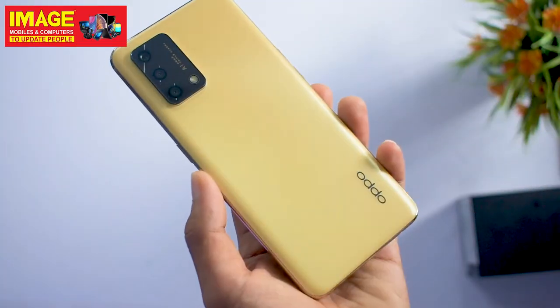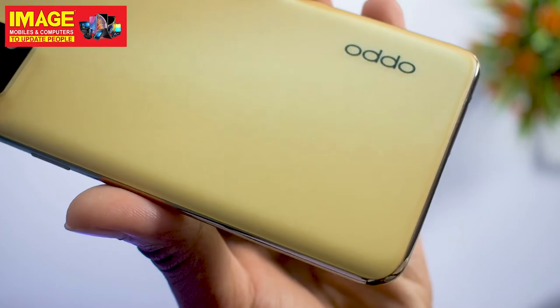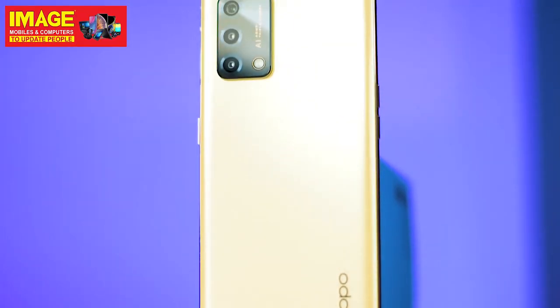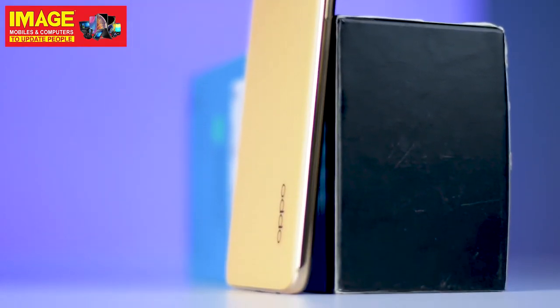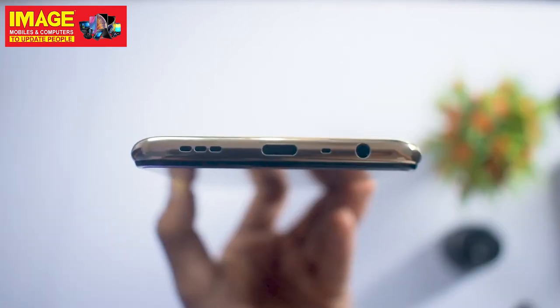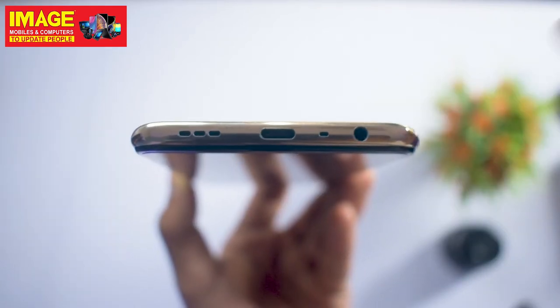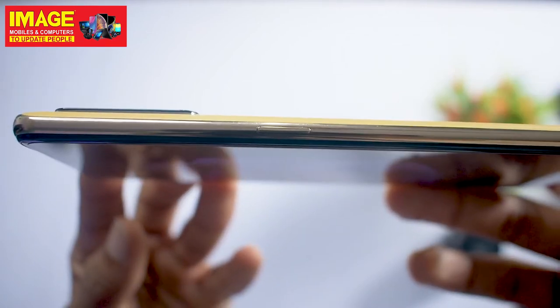Let's take a look at it. It has a glowing gold color with a glowing design and a great look overall. It has a SIM tray, volume buttons, a 3.5mm jack, a microphone, a Type-C port, a dedicated button on the side, a rear light, and a plastic frame.